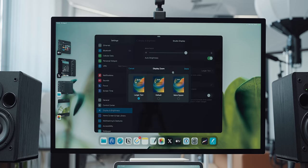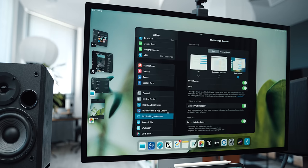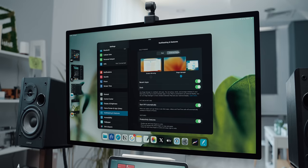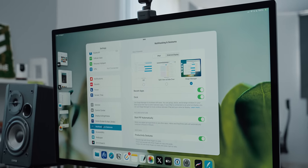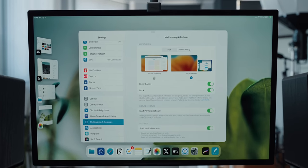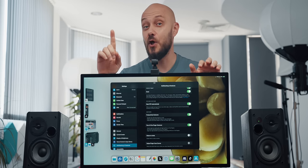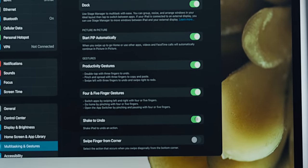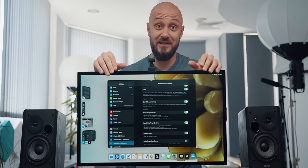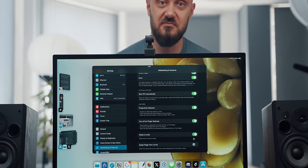While on the topic of monitor control, we now have three scaling options for the external display, which is great. In the new iPadOS there's also a new tab called Multitasking and Gestures, which gives you a few options for setting up your user experience. Unfortunately, most of them apply to the iPad itself and not to the monitor, where you only have two options: Stage Manager or Screen Mirroring. Under external monitor there's also an option to toggle shake-to-undo on or off, which feels a bit odd in a desk setup context.